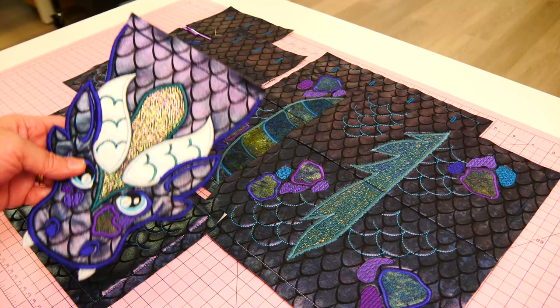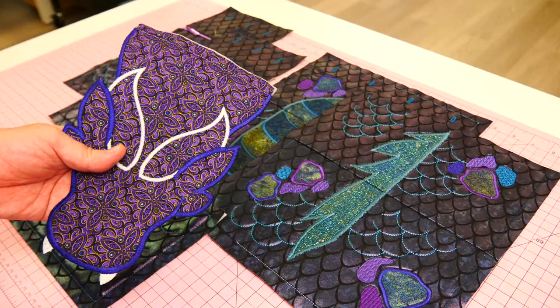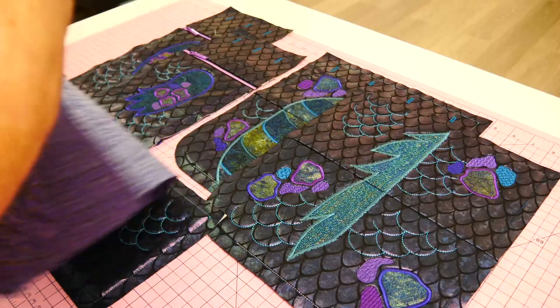The head will go onto one of the panels as well, and we've lined the head with a different fabric. This lining will be the lining of the bag, so we need to cut out our lining pieces using our joined panel sections as a pattern.